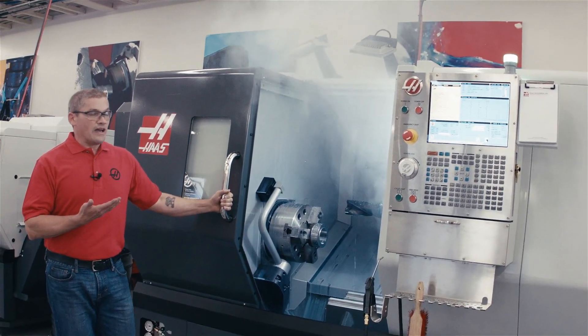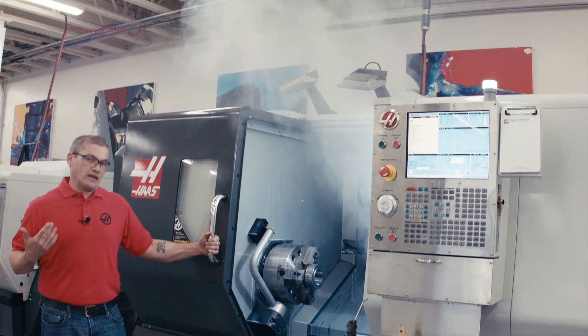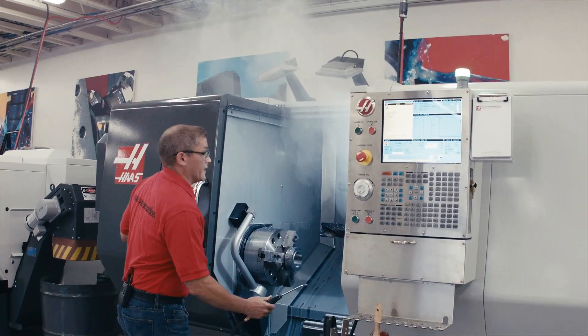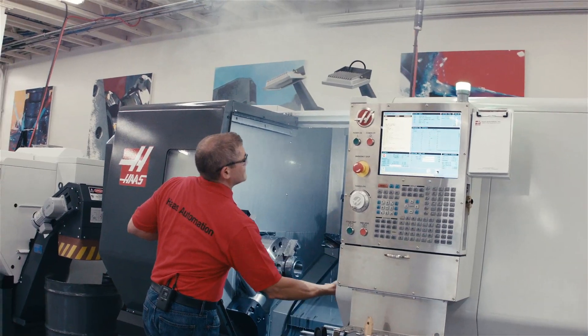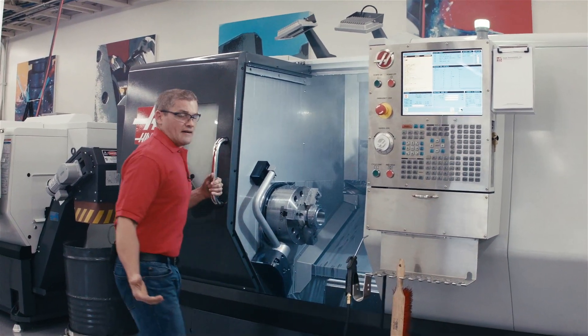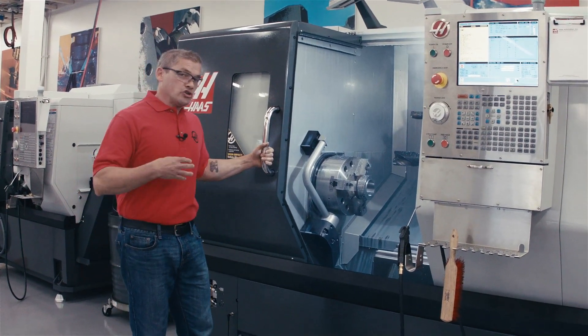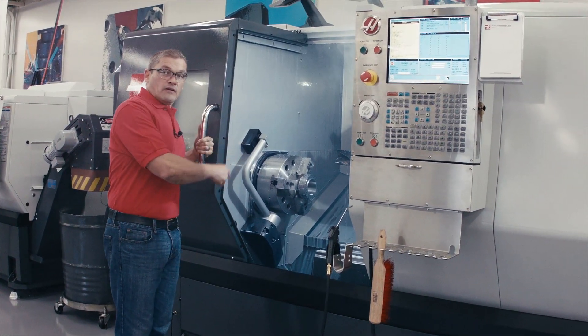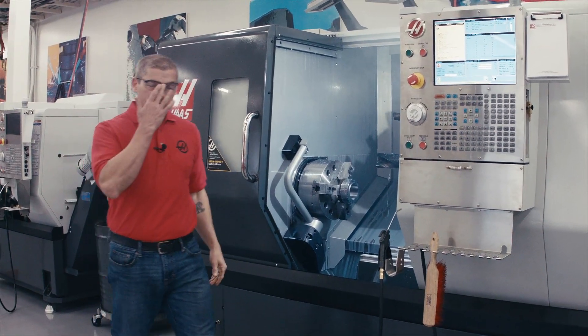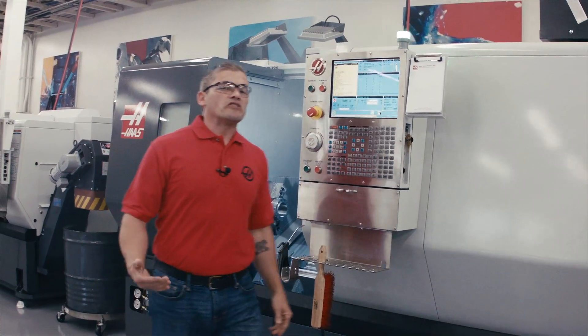I don't want to breathe the coolant that's in that air, so I'm either going to stand back and let it dissipate or I'm going to get in here with the air gun and blow it out of the way. Either way, I'm wasting time. What I should be doing is getting in there, reloading my part, and running it. That's the reason that Haas engineers spent some time designing a new system to reduce the amount of coolant mist inside the enclosure.